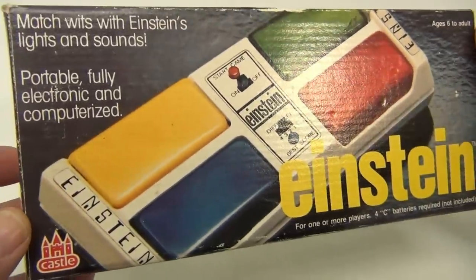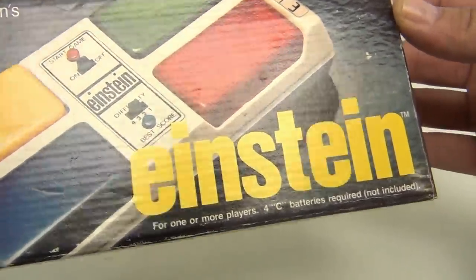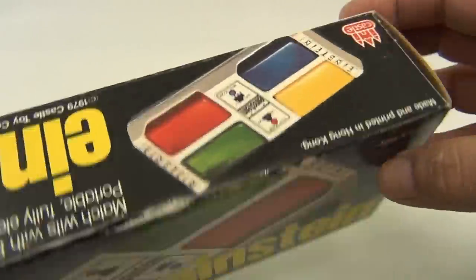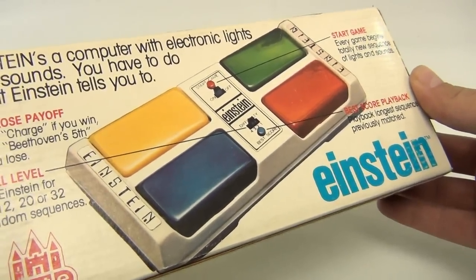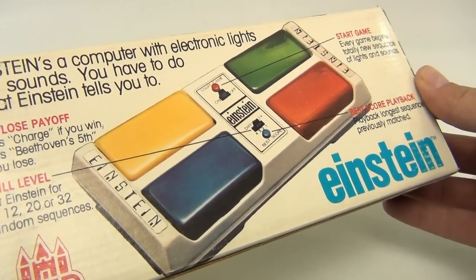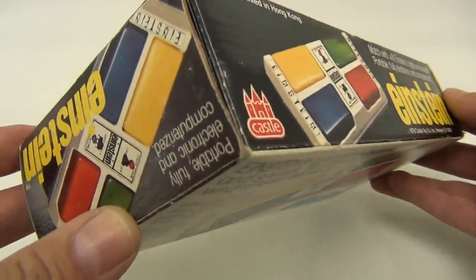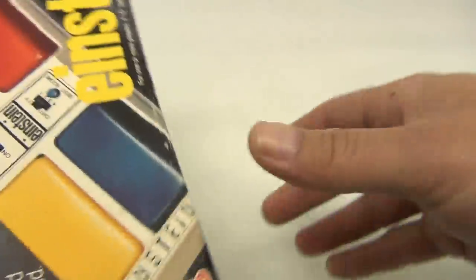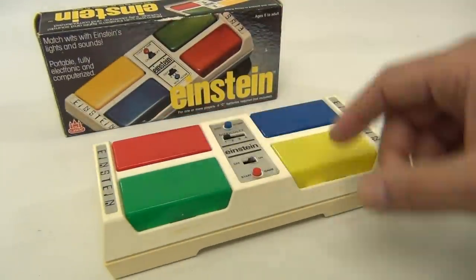The box itself is in excellent condition. It takes four C batteries. There's just a little wear right here; the back is great. Colorful win/lose payoff — it plays a charge if you win, and plays Beethoven's Fifth if you lose. Very neat. It's from 1979. Let's set this back, put it in, and hit the start game button.